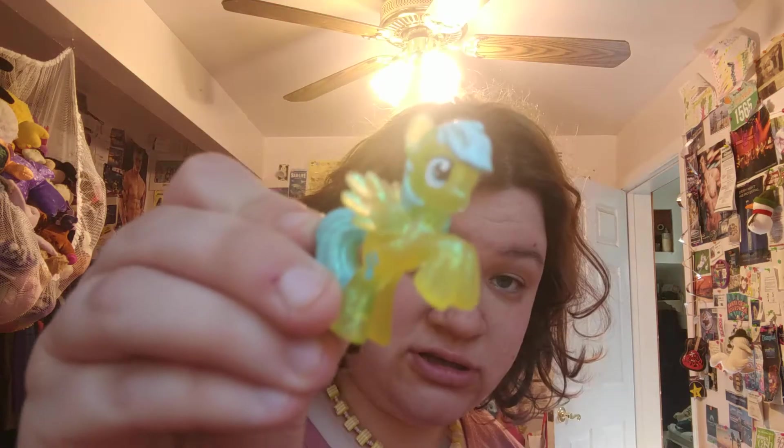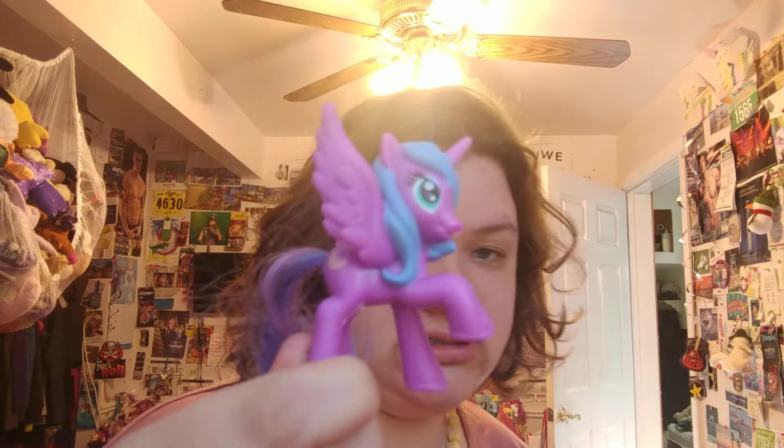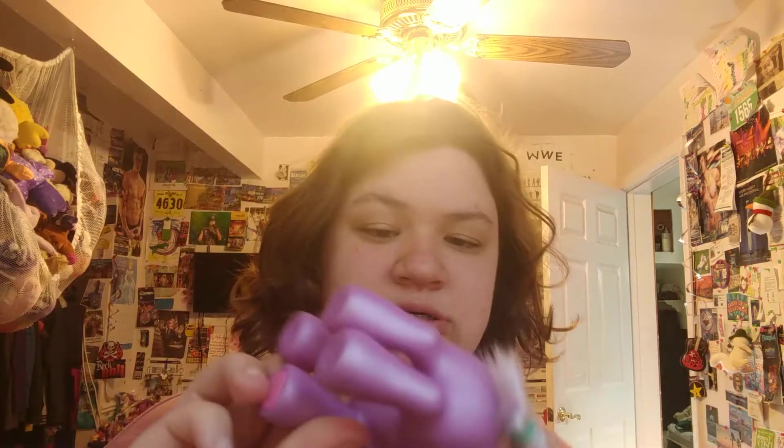Rarity! A little blind bag pony — sparkly, very cool. DJ Pon3 — once again the plastic hair and the brushable tail. Oh, Princess Luna — very cool. Another G3. Is that Wisteria? Not sure.